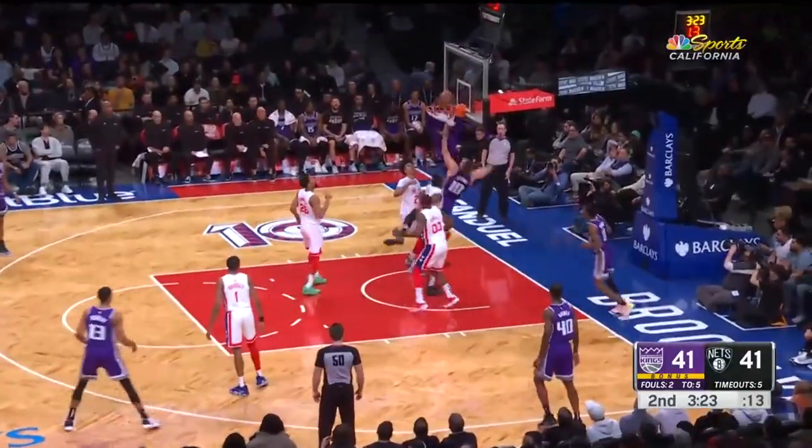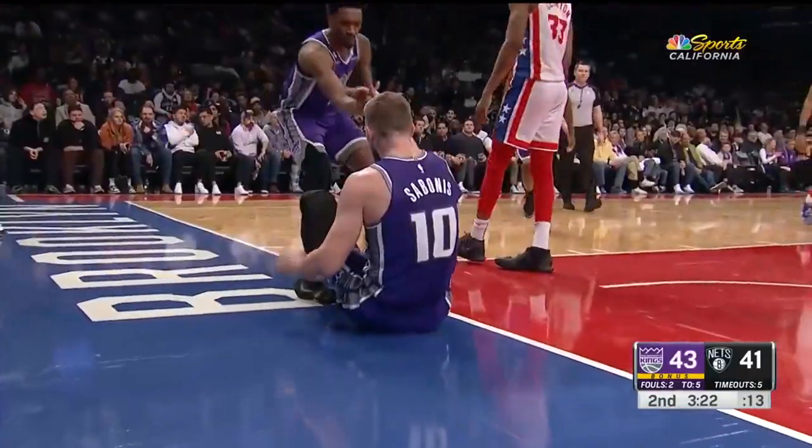Around the Sabonis screen. Monk inside. And one. Great finish.